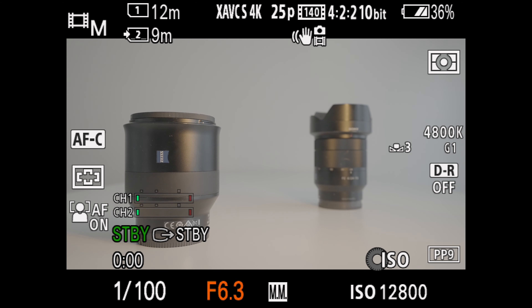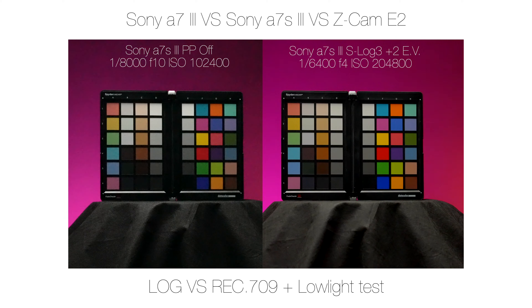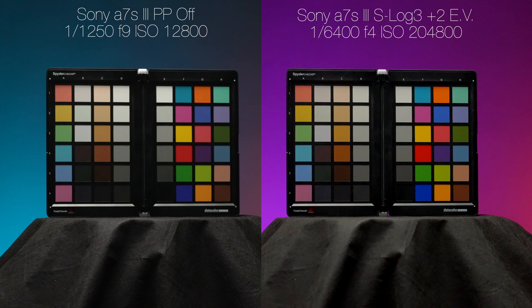Now let's move on to exposing S-Log3. This profile loves light, which is why you want to expose it as high as possible without clipping the highlights. For this, I use zebras at 95 IRE, because at 100 IRE the camera won't show you the zebras for some reason. The screen recording from the Atomos Ninja 5 also doesn't show you the zebras, which is why I shot my camera's screen so you can see it properly. I raise the exposure until I see the zebras appear, then lower it by a third of a stop to protect the highlights from clipping.